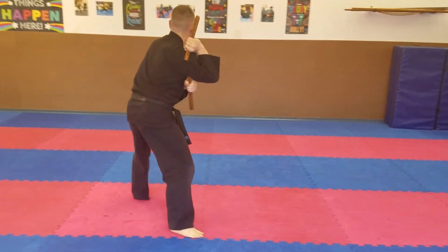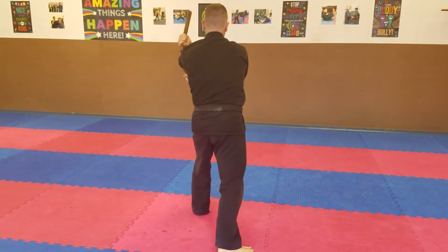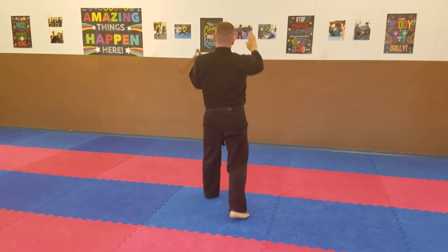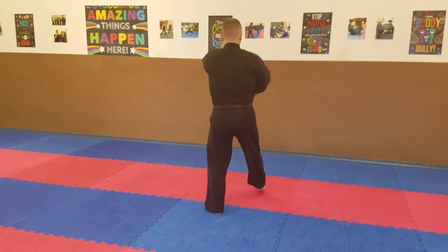Now we're back to the aisle. Face in the center, up-diagonal combination, followed by down-diagonal combination, followed by those same two repeated again.